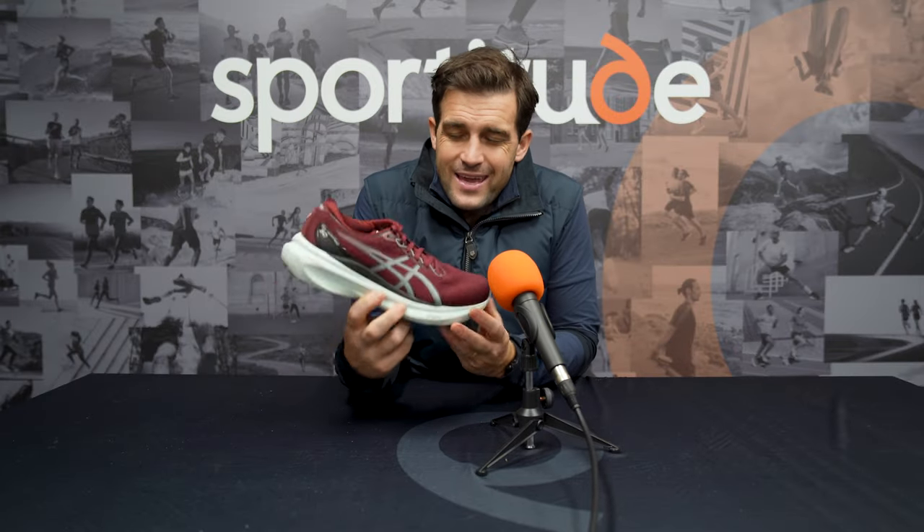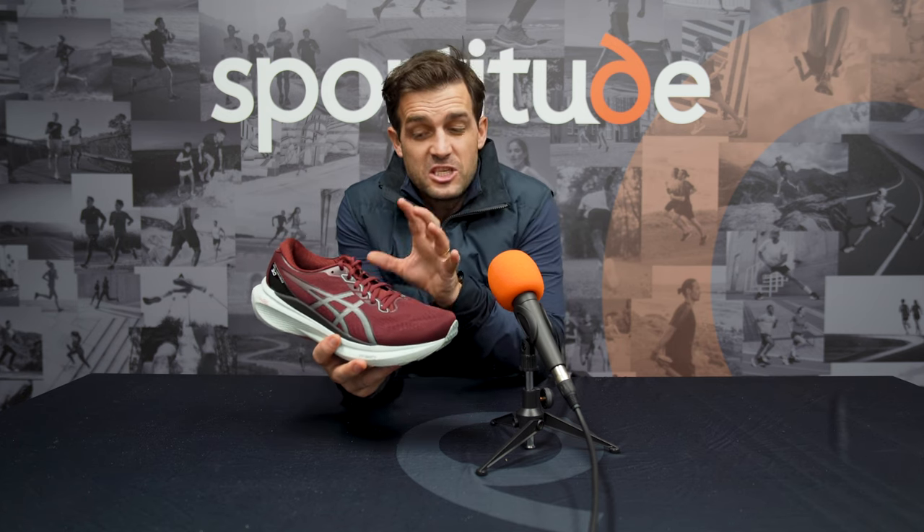Let's talk about my pair of Kayano 30s. ASICS gave me these almost three months ago, and I've got up to 100 kilometres of mileage running in this specific pair. This colour we don't think is going to be ranged here in Australia — it's not one of the colours we at Sportitude Running were offered — but they were kind enough to give me this pair to put some kilometres in, so thank you very much ASICS Australia.